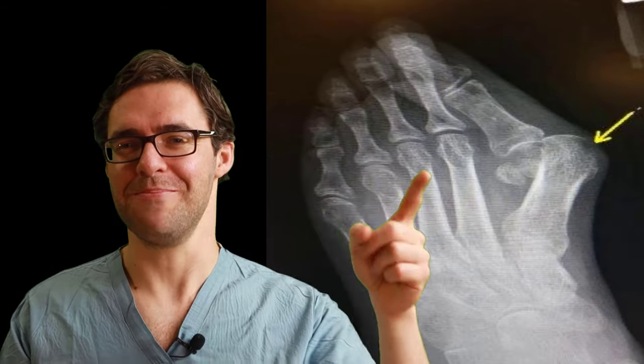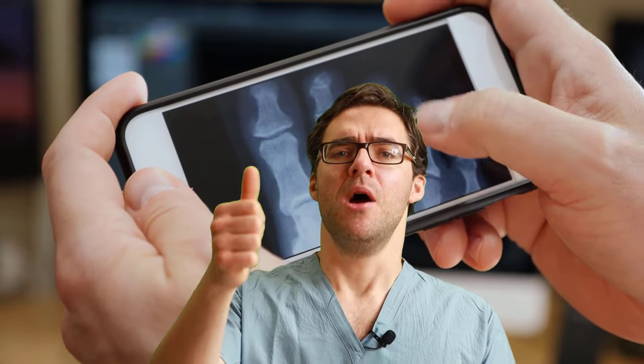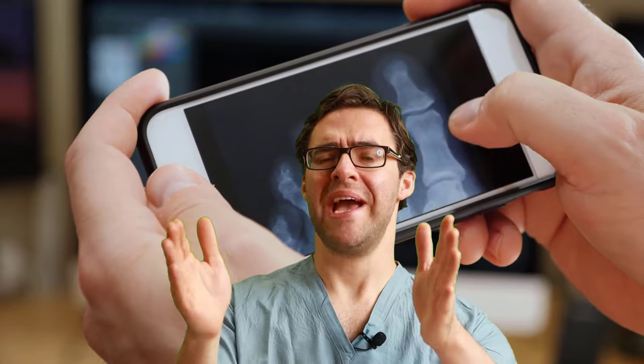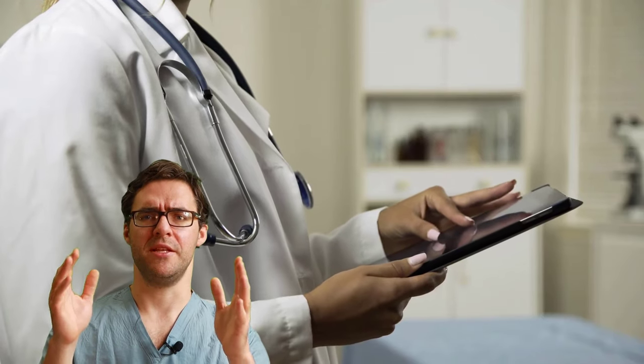How do you diagnose a hammer toe? As a podiatrist, we have to confirm it is actually a hammer toe — sometimes x-rays reveal it's actually a broken toe, or the shoe's just too tight and it's not even a true hammer toe. Number two is understanding why the hammer toe is happening. Are you tight in your hamstring, your calf, your ankle? Are your ligaments scarred? Are your tendons destroyed? These all have different solutions. Proper diagnosis is really the key to a great solution — it's probably more important than the treatment.